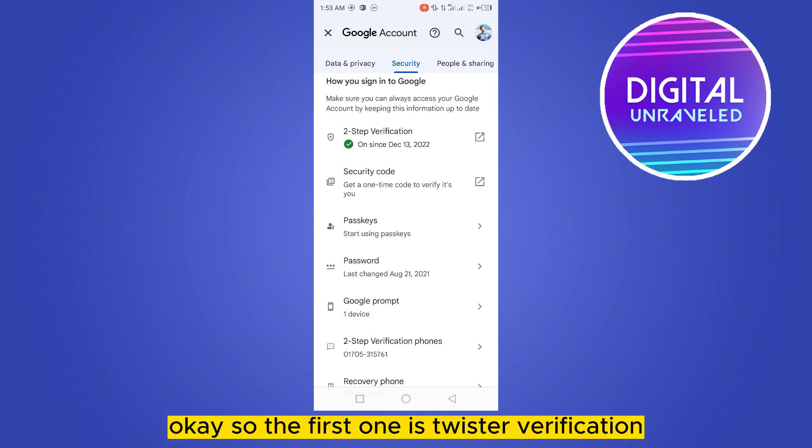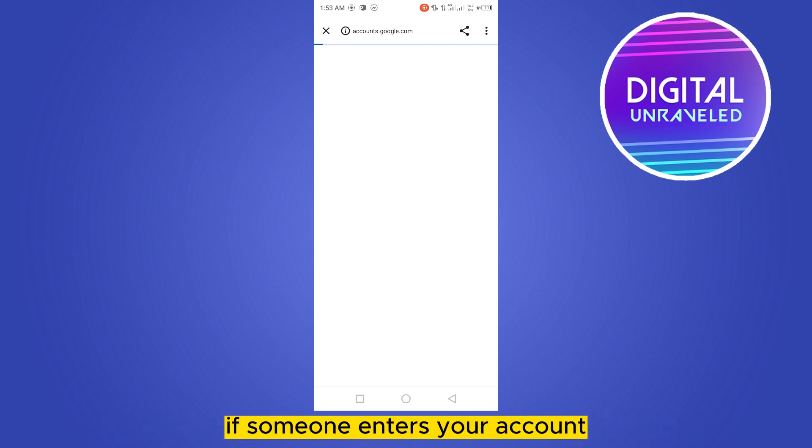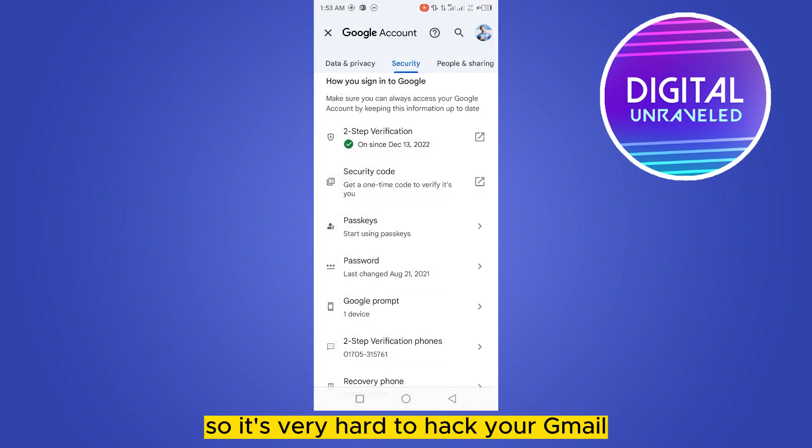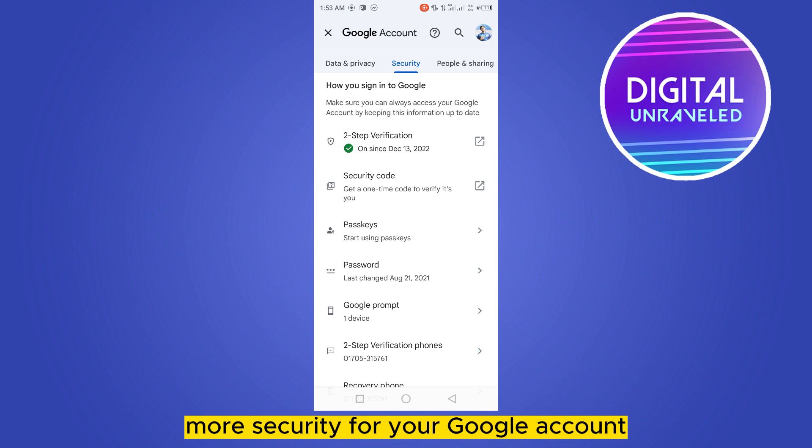The first one is two-step verification. By turning on two-step verification, you actually ensure that nobody enters your account. If someone tries to enter your account, they have to enter a code that will be sent to your particular device. So it's very hard to hack your Gmail — in this way you can easily get more security for your Google account.